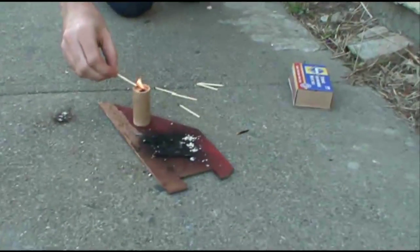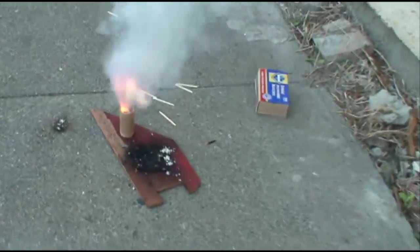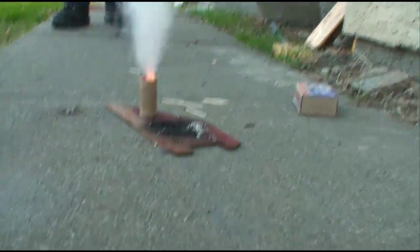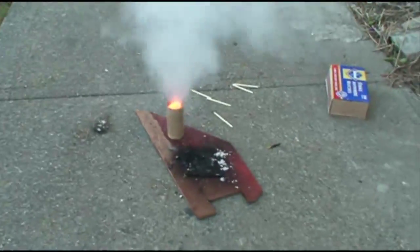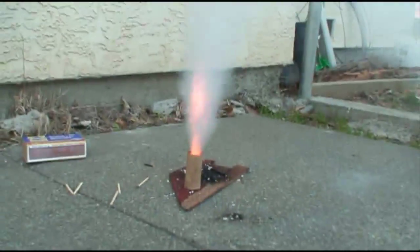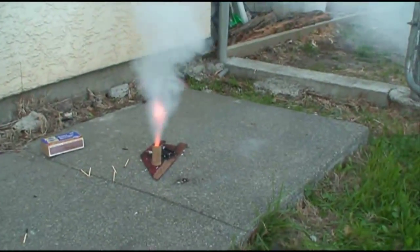Didn't do it. I think we need to light it from the bottom. There it goes. Get out of the smoke, Scott. There it goes. No, it's so cool. Watch it, watch it, watch this.